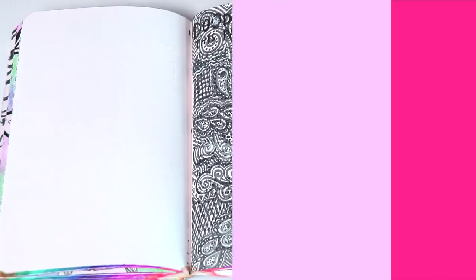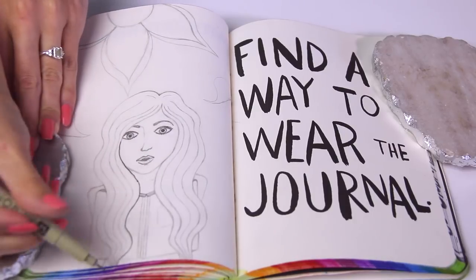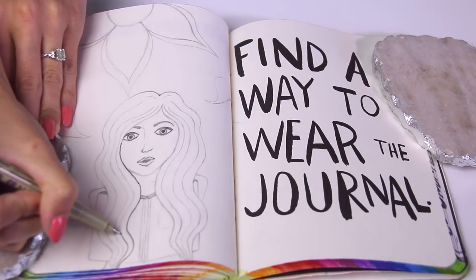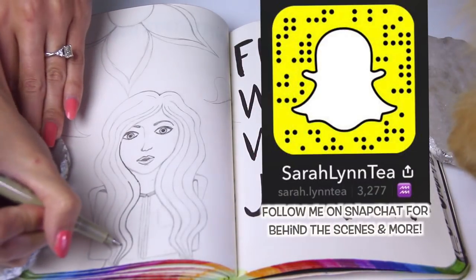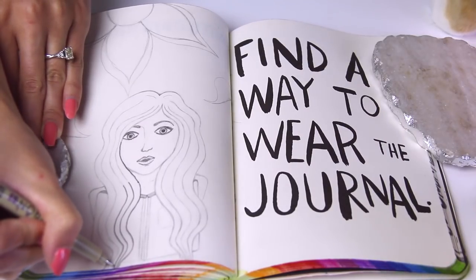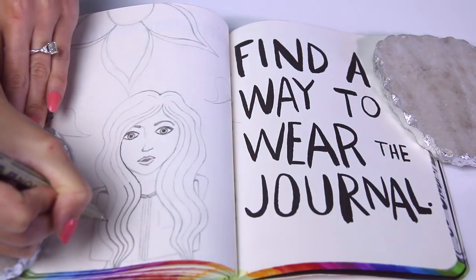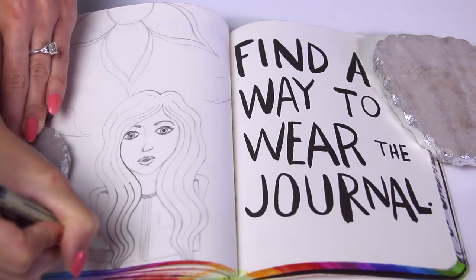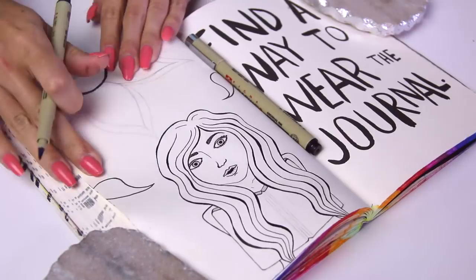Totally opposite from this next page I'm working on, which is 'find a way to wear the journal.' This drawing I had been working on last week already and I spent multiple days doing different elements of this design. One day I did all the pencil lines of the girl, then the next day I finished that up and added in the flowers and paisley shapes in the background. The next day I moved on to inking over all the lines — my cat just decided to walk in front of the camera — I did each outline separately and then went over each one to make parts of it darker. On the hair especially you can see the varying line widths — it gets really thin and then thick and then thin again.